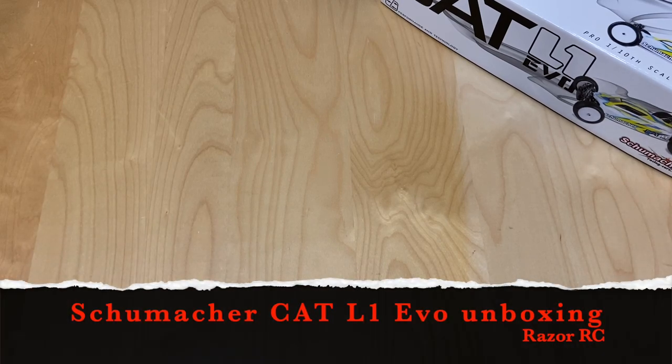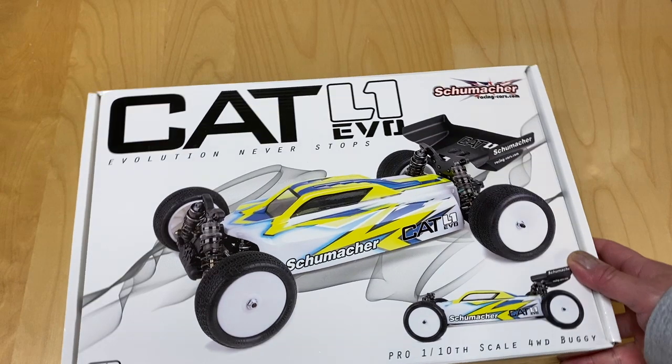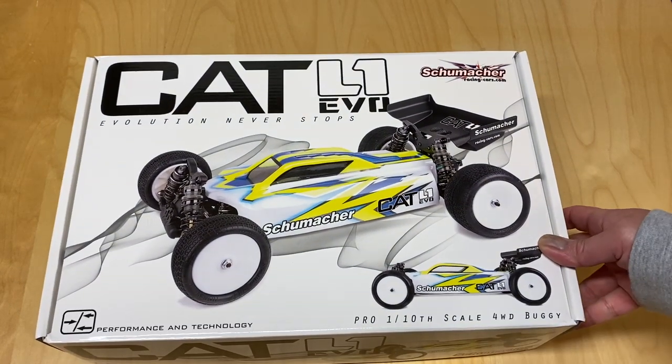Hello world! Welcome back to Razer RC. Exciting day for me because I picked up a new kit, and not just any kit — I picked up the Schumacher Cat L1 Evo.